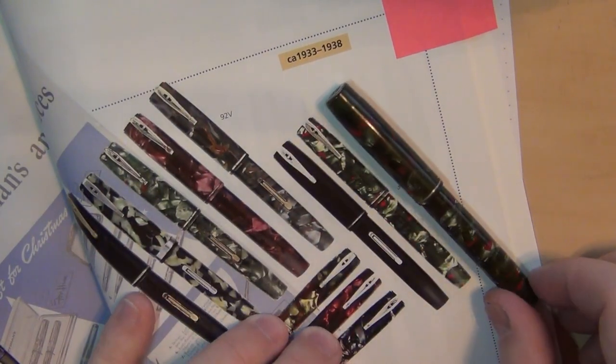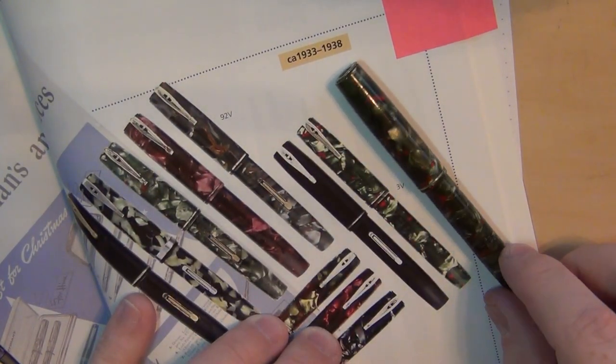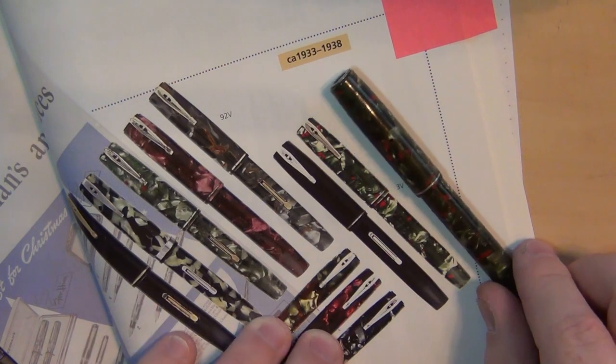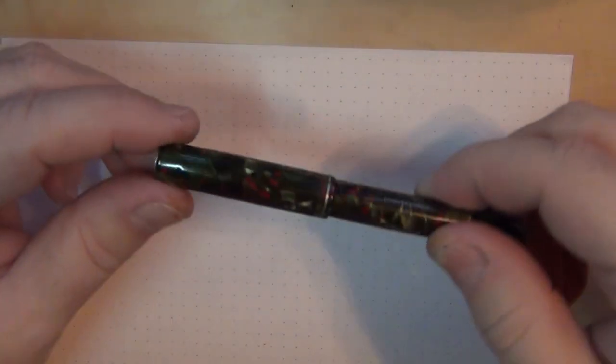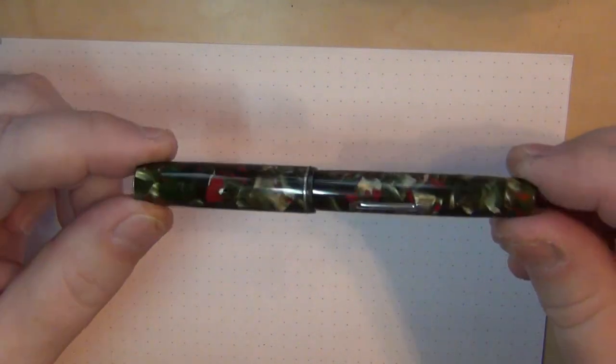And that looks an awful lot like this right here. The "V" has a designation for vest — so if you're wearing a three-piece suit with a vest pocket, this would easily slide in there. Today we call them pocket pens.